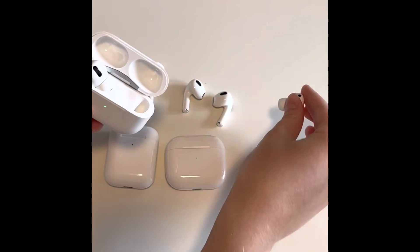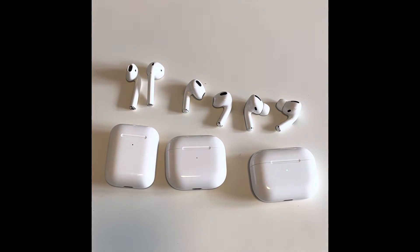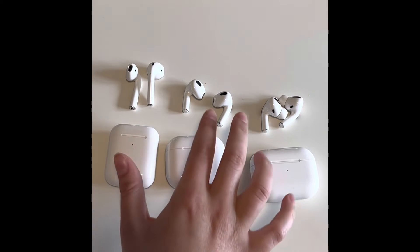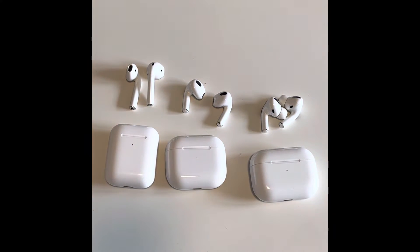And then these are the AirPods Pros. So just as a comparison between these AirPods, the Pros are noise-canceling — they have active noise cancellation and transparency mode. Both the 3s and the Pros have spatial audio with dynamic head tracking. They are also both weather-resistant, and all of them have an H1 chip.